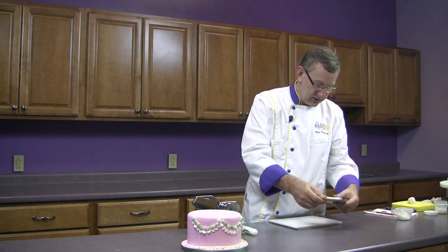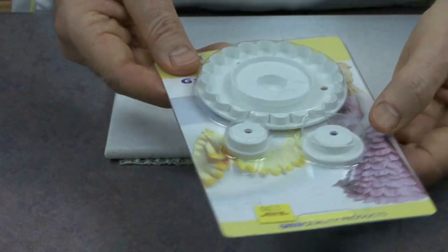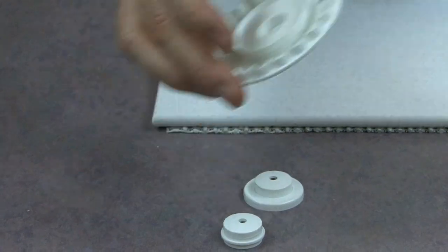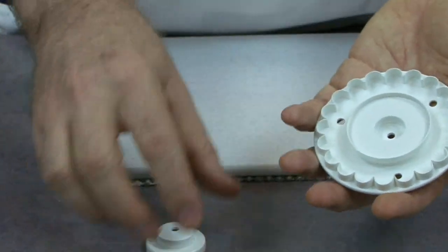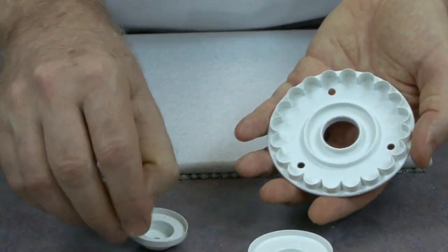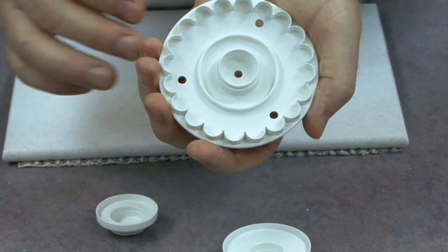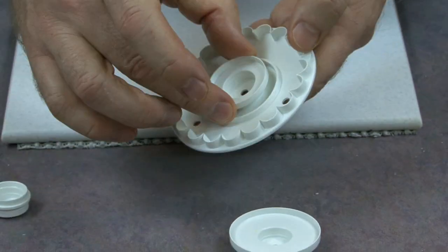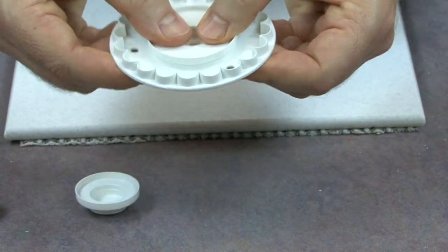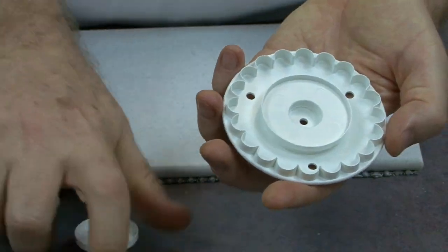This is one of the Garrett frill cutters. This one happens to be made by PME, but there are several different brands that make them. Basically, it's a round cutter that's scalloped, and then there are interchangeable centers. So if you want a very, very wide ruffle, you would use the smallest center, and that would give you a nice wide ruffle. If you want a medium-sized one, or in my case today, I'm going to use the narrowest ruffle. So you just snap those two pieces together, and you're ready to go.